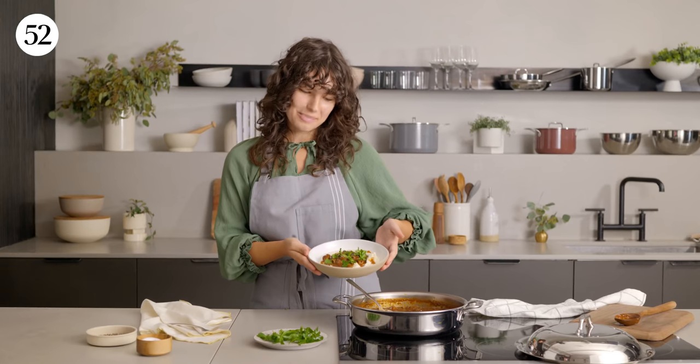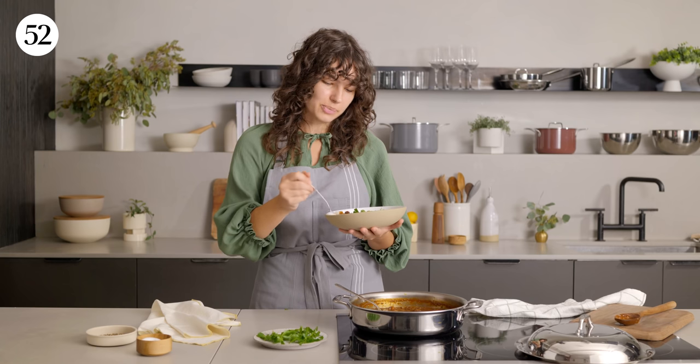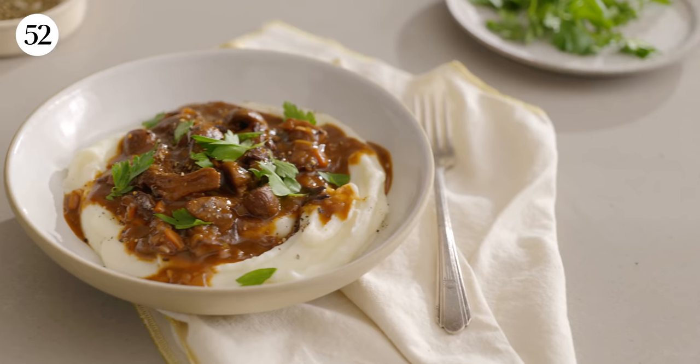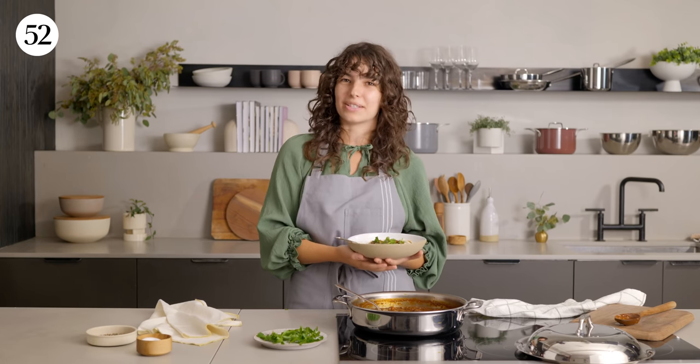Voila! Look at how beautiful that is. Here is our final dish — it smells amazing. I'm very excited to try it, so let's just go for it. I'm getting some mashed potatoes and a little mushroom in my bite. Cheers! It's like a hug in a bowl. It's so comforting, so warming, so hearty — although we don't have any meat in there. It's absolutely delicious. I hope you give this recipe a go. You can find the full recipe on our Food52 website.